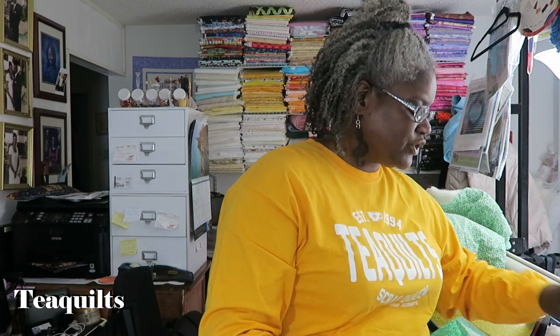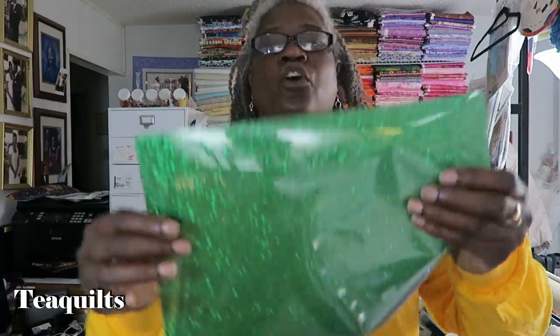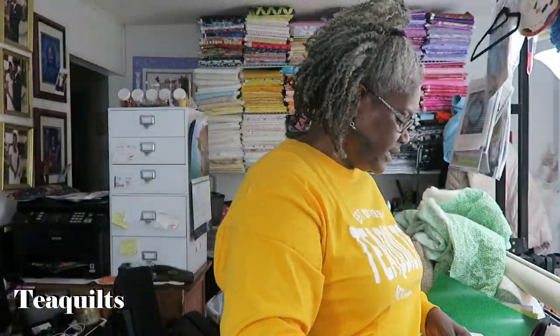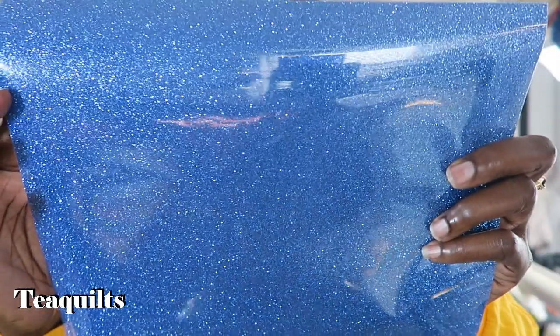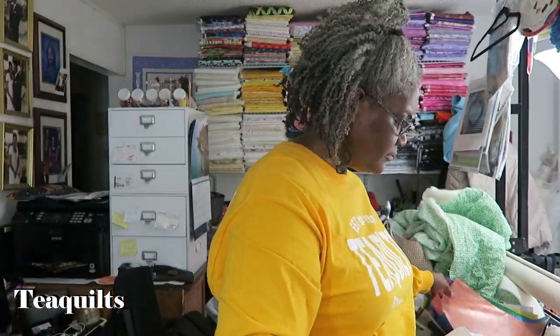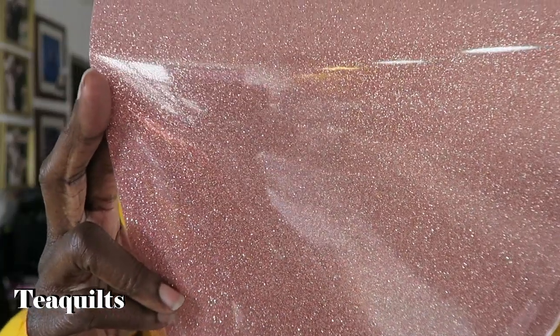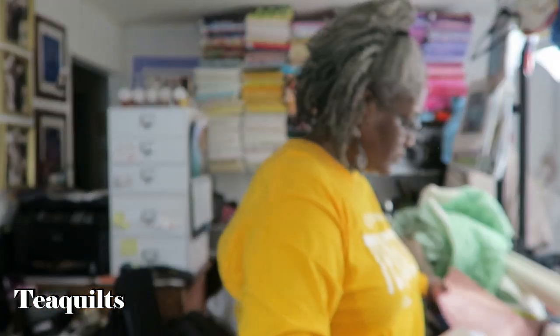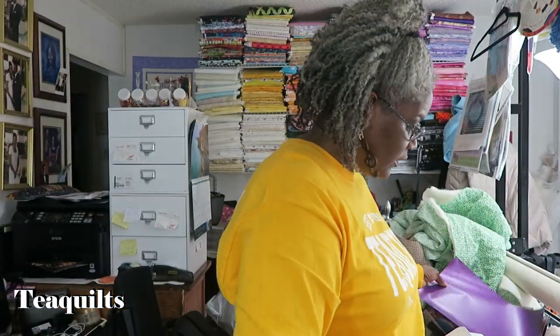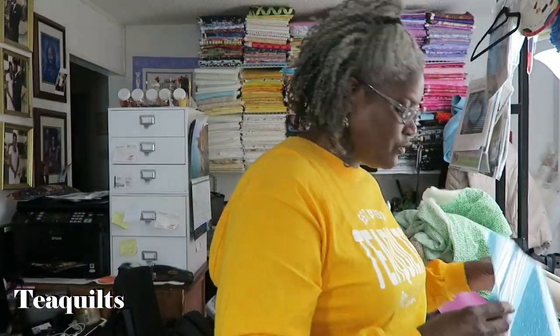That makes up eight sheets: two black, two silver, two red, and two gold. After that we go to one sheet of each of the remaining colors. This one is called Vivid Green. This next one is Amethyst Purple — very pretty color. Up next is Dreamy Blue. Next is Copper. Rose Gold. Berry Purple, which is a little bit darker than the Amethyst Purple. And then we have Hot Pink. And the last one is Sky Blue.